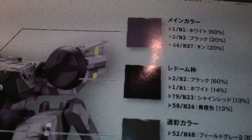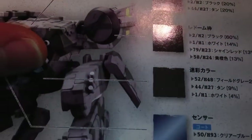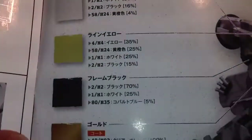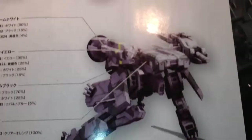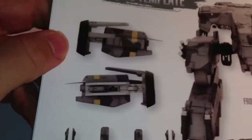I'm going to go online and get a translation for the color guide, because I love this figure so much I want to use exactly the right colors to make it look the way it should. There are no stickers or decals — just paint.